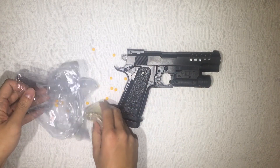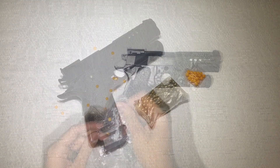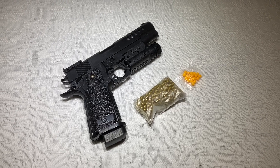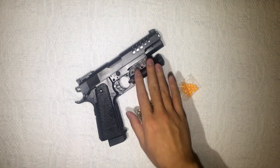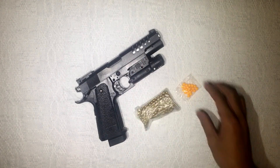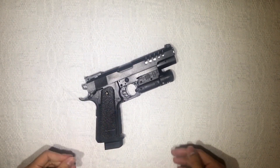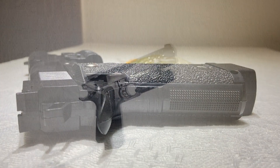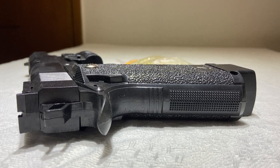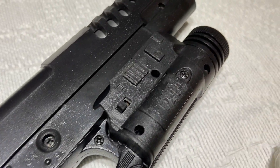Alright, here we have the XK918, all black with the laser and the free pellets. Setting the pellets aside, at first glance it looks really good. The plastic is nice — it is all plastic on the outside. I'm not sure if the inside is steel since it's a pellet gun and needs stronger internals, but the exterior is all plastic.